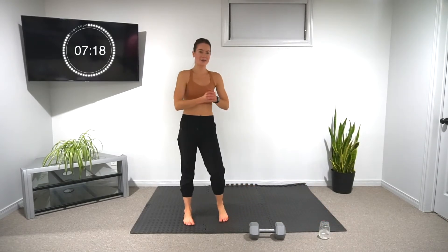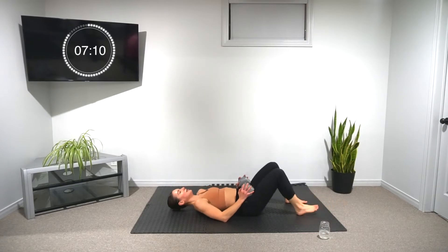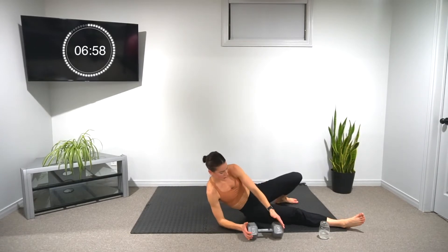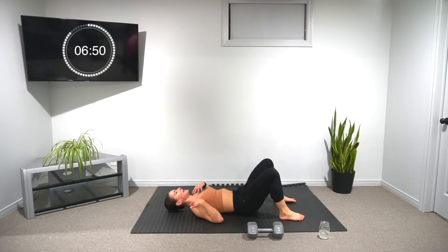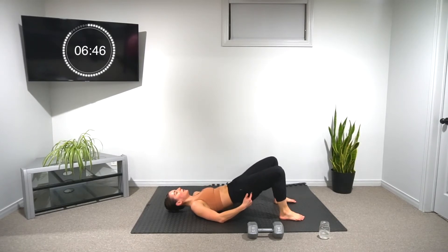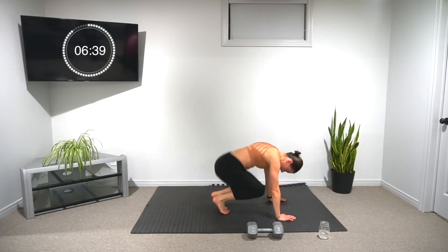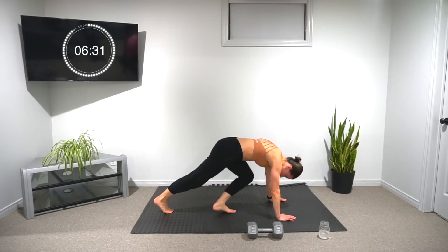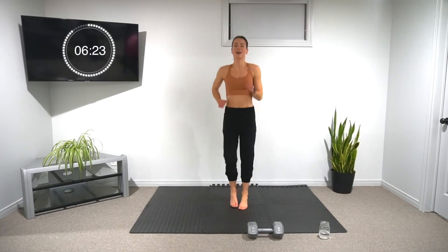Starting back in ten. Starting back in five — two more rounds of this one. Let's go for six. Try to relax the upper body when you're doing the rest, focus on the lower half. Switching it up. Nice job — 20 seconds left on the minute. One more round and we're moving on to our last set.